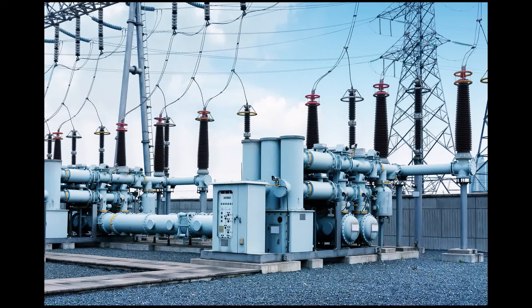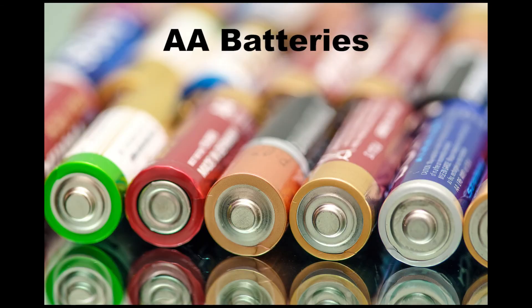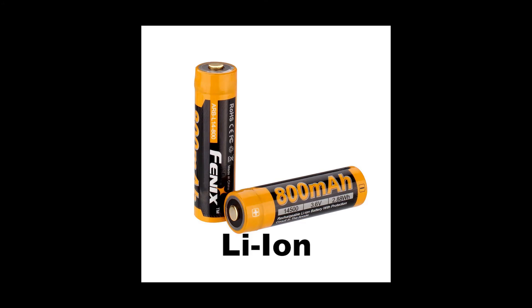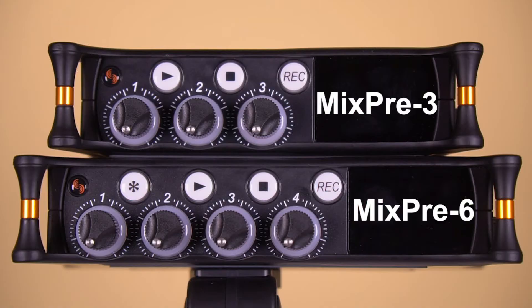To avoid low power mode, the MixPre's require a USB power source that can output greater than 7.5 watts with at least 1.5 amps. So if you're going to externally power your MixPre, make sure that external power is outputting the proper wattage and amperage. If you are going to use AA internal batteries, use either rechargeable nickel metal hydride batteries or lithium ion batteries. Alkaline batteries do not last long at all.